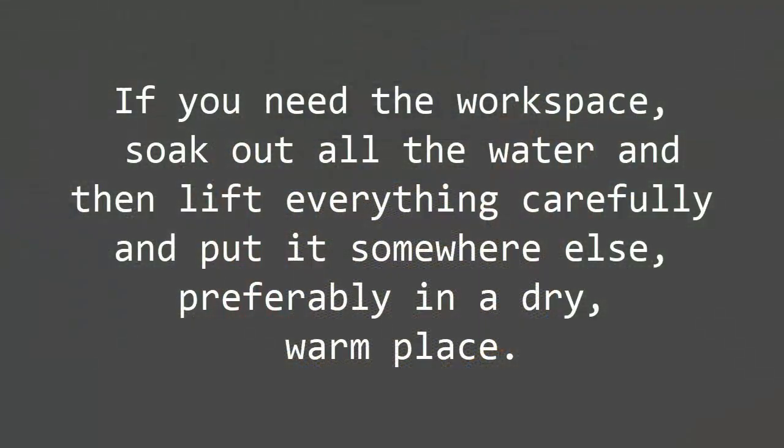If you need the workspace, soak out all the water and then lift everything carefully — the project along with your bubble wrap — and put it somewhere else, preferably in a dry, warm place.